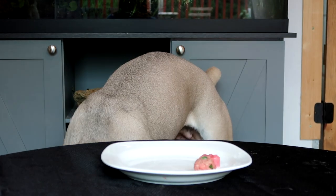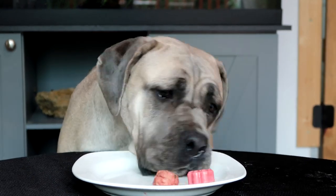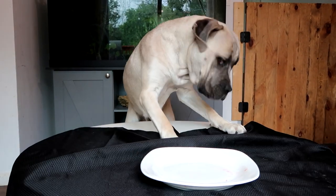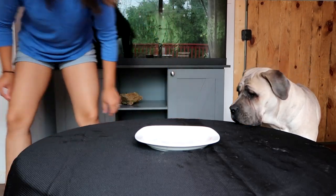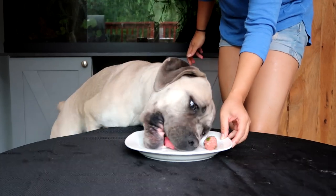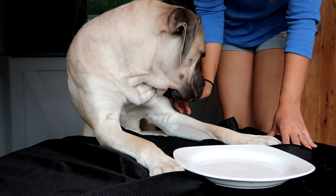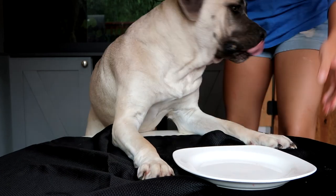Peach grabs the cookie first. Then she grabs another treat but it's unclear which one — so we redo the test. On the second attempt she goes for the strawberry sorbet, and I think she picked the strawberry one before too. So Peach's order ends up being cookie first, then strawberry. Good girl!